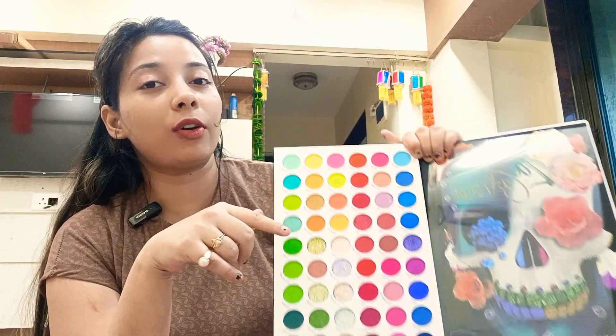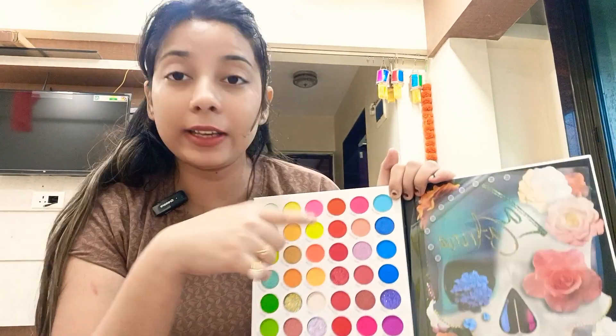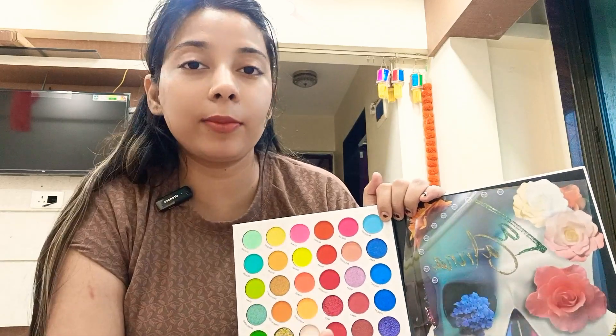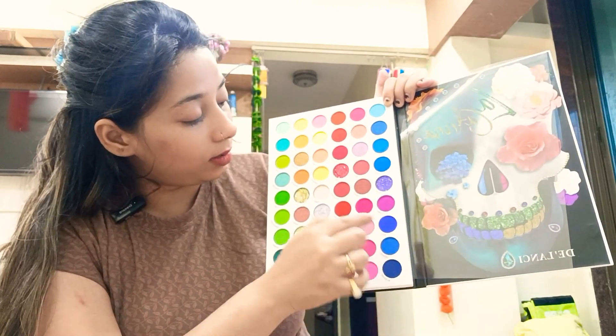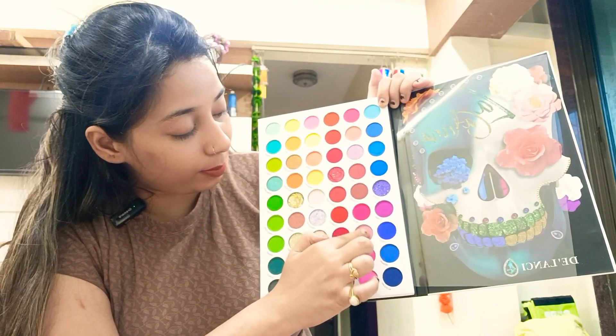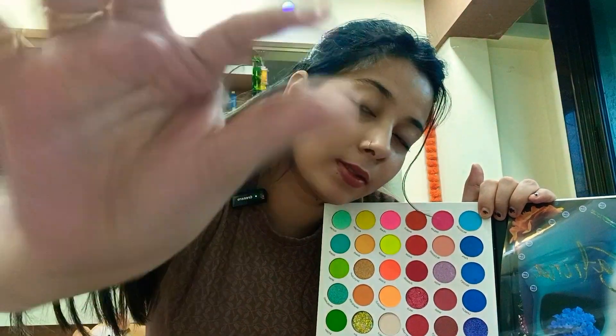I will tell you how many matte shades and how many satin-based shades there are. I am telling you — this is a satin pink. Wait, what am I saying? It is shimmer, not satin. I will show you 2 to 3 colors which are shimmer-based. You can see this — it is a subtle color, it is not bright.